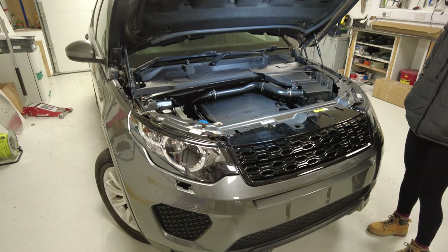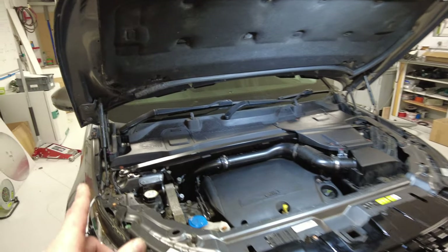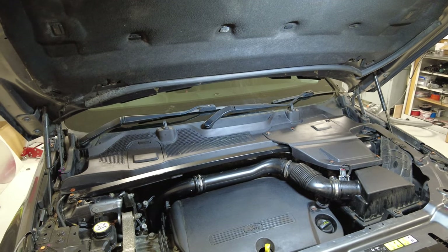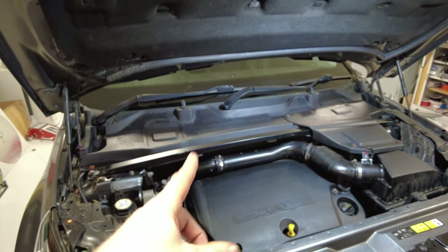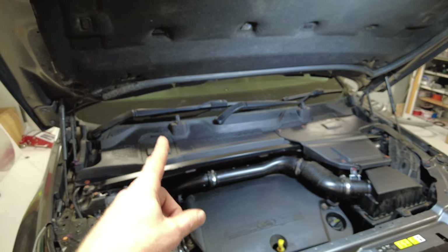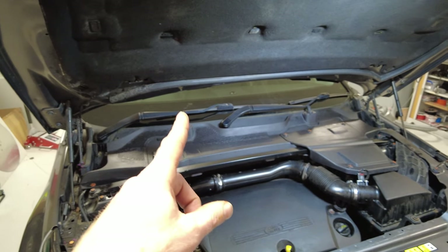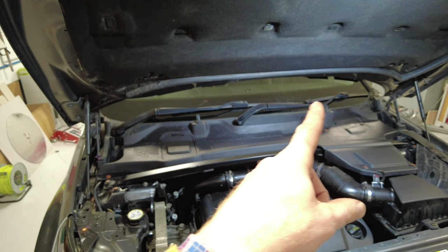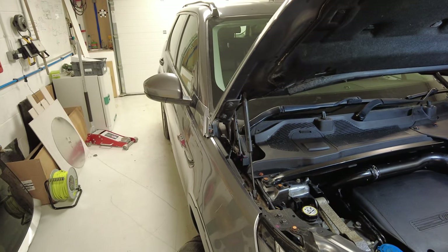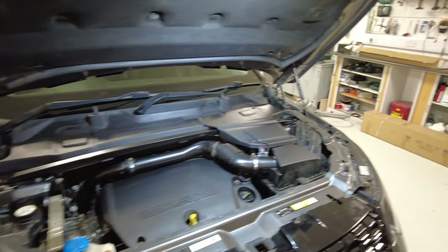We are working on our Land Rover Discovery Sport and in this video we are going to remove the scuttle panel, which is the panel that goes below the windscreen. In doing so we are going to remove the strut brace, the battery cover, the windscreen wipers, and we'll show you how to remove the washer jets and the windscreen pillar trims.